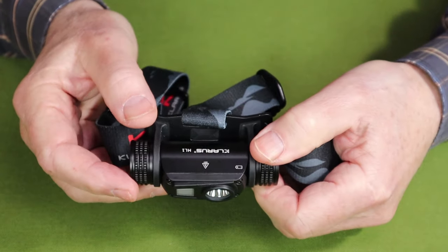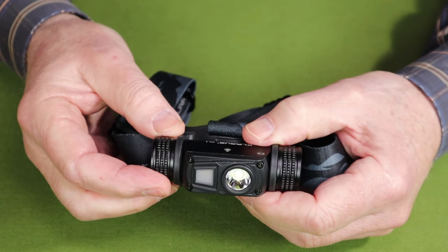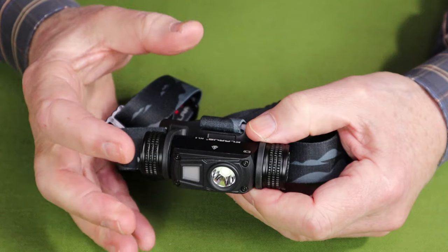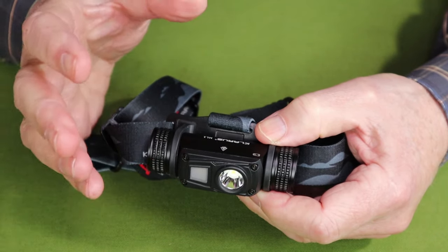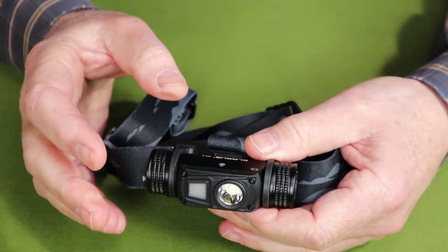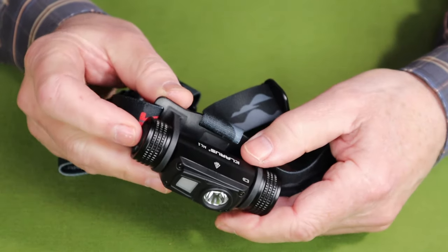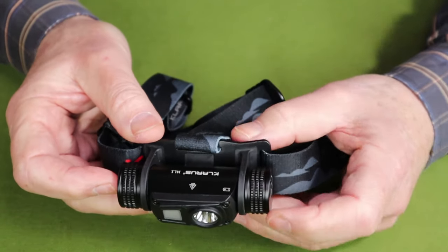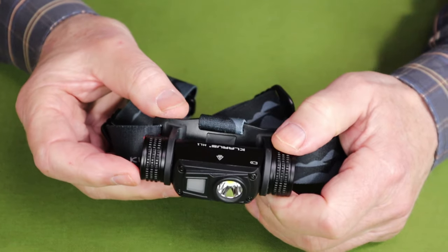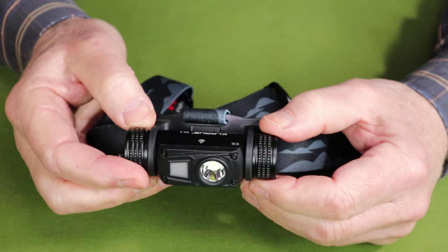The light has two additional features. First is a breathing light, which operates the blue indicator. To activate it, do a triple press of the switch — the light will slowly pulse on and off. This is useful in a camping situation or at home to help locate the headlamp in the dark. Some people like it and some don't, but you can turn it off if you want. The second feature is an electronic lockout to prevent unintentionally turning the light on. To toggle the e-lock on or off, do a quad press — four quick presses of the switch.